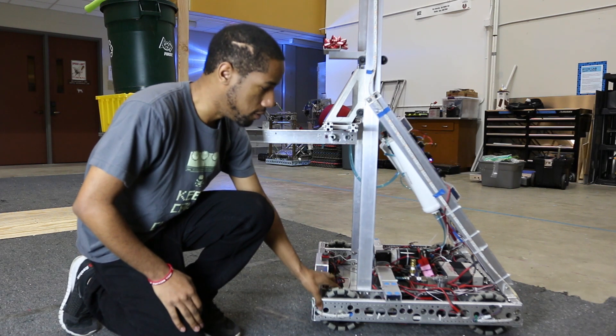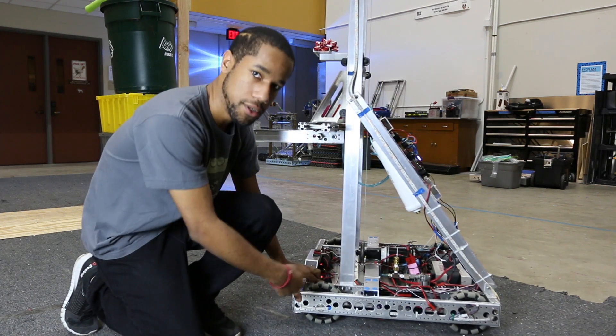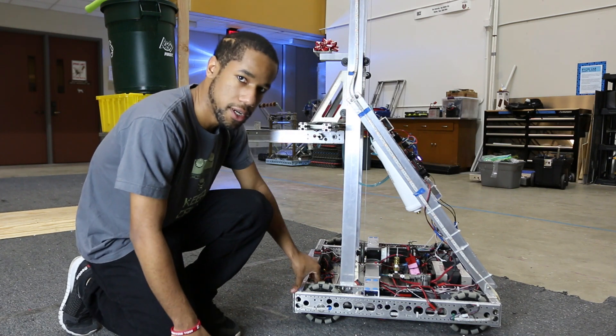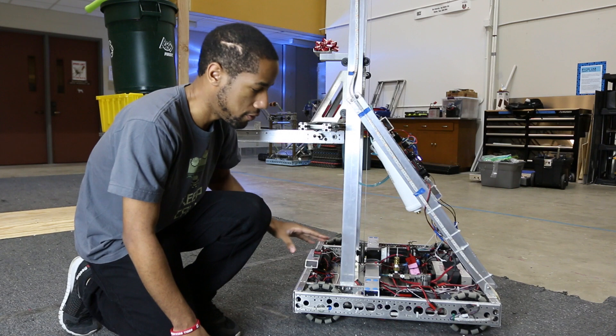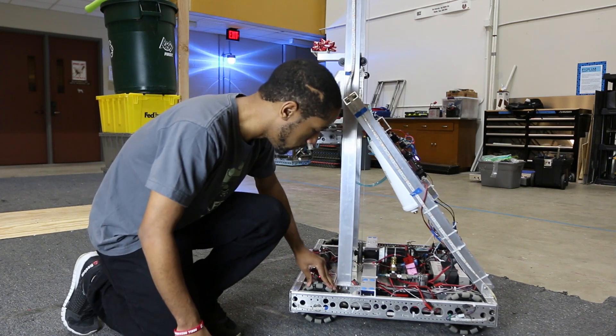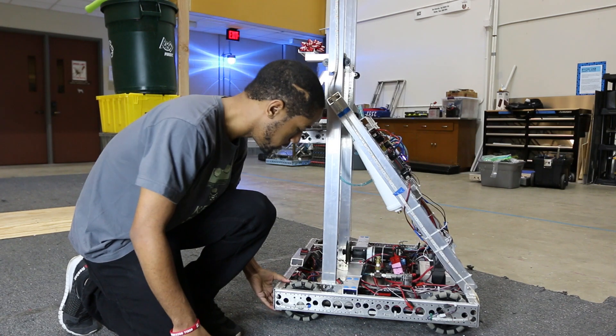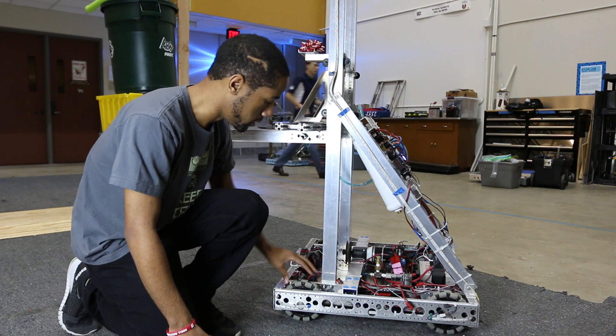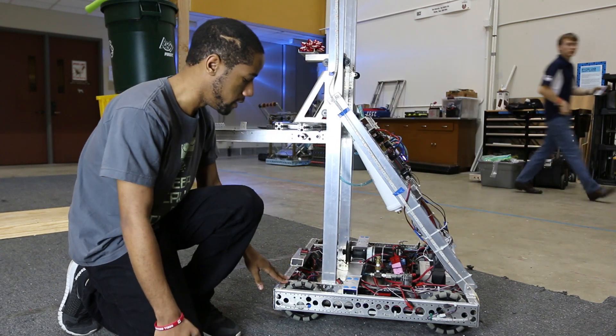Originally we started off with four inch wheels, but after driving over the bump we realized that with four inch wheels you're not going to get the right amount of clearance to get over it. So we switched to six inch wheels. At first we didn't think they were going to fit, but it actually has just enough clearance to get through, so we can clear it just fine and drive perfectly fine.